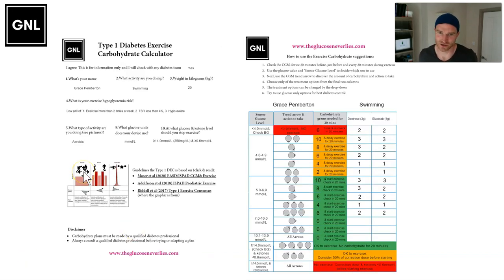This is what a chart looks like. When you download the charts, it's pretty simple: you enter your name, what activity you're doing, how much you weigh, what your hypo risk is, what type of activity you're doing, what glucose units you use, and where you're used to treating ketones. Then it tells you exactly what to do - 20 minutes before, check the glucose level, check the arrow, have the necessary amount of carbs, and what that is in terms of dextrose. You can change these options.